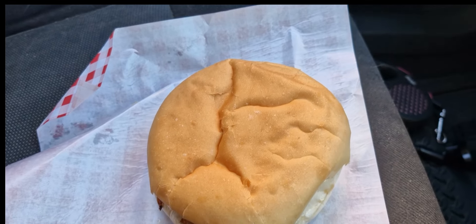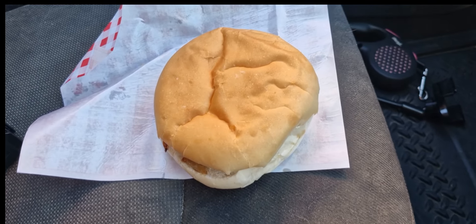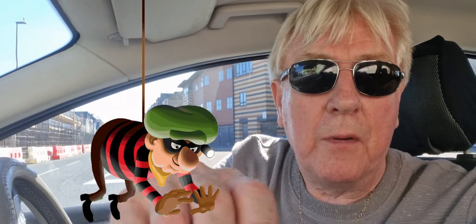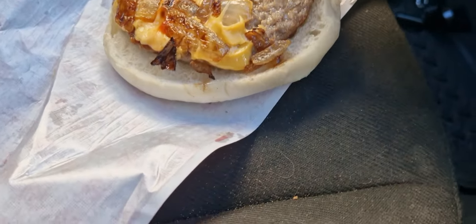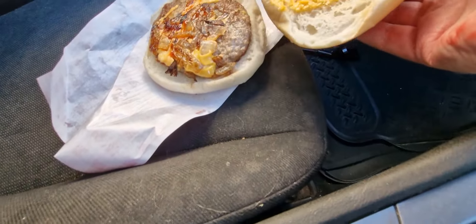We've just got this burger from Prime Burger - I only paid a pound, but he put cheese on it so it should have been one pound fifty. Everybody's going all about them on YouTube, and somebody said why don't you try it for the channel - so why not! You put your own sauce on, by the way. Here it is - there's the burger.